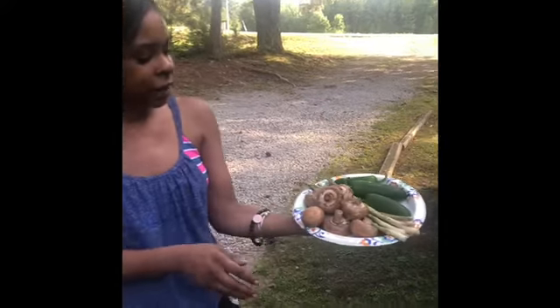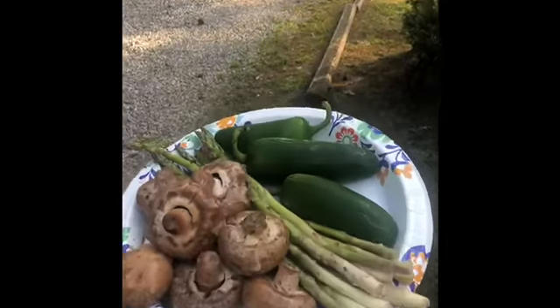Hey y'all, it's V. Happy 4th of July. We're about to cook out on the grill again. Today we have our portobello mushrooms.